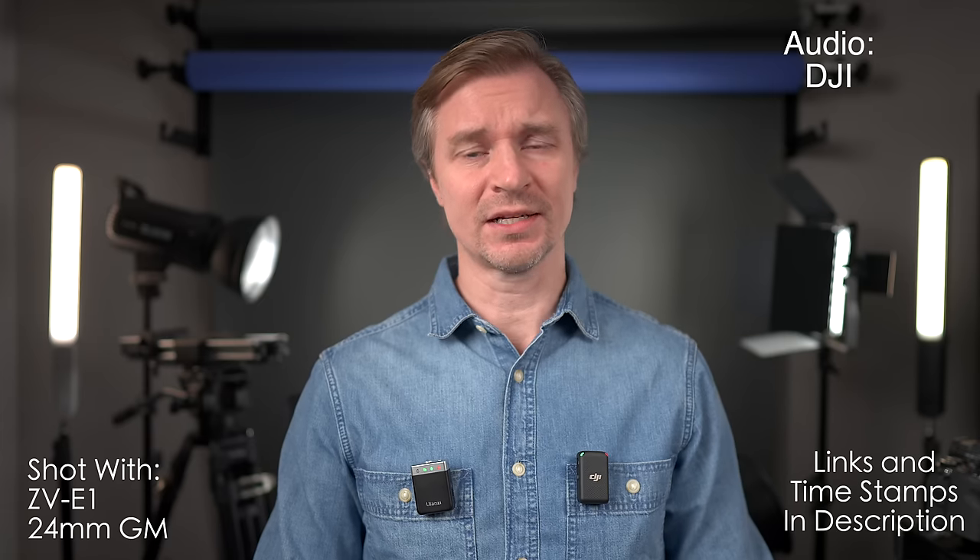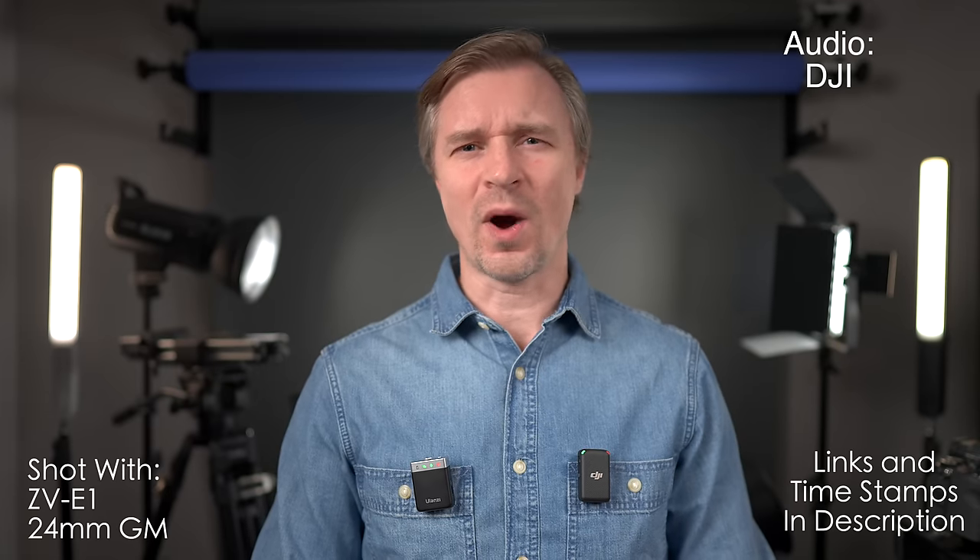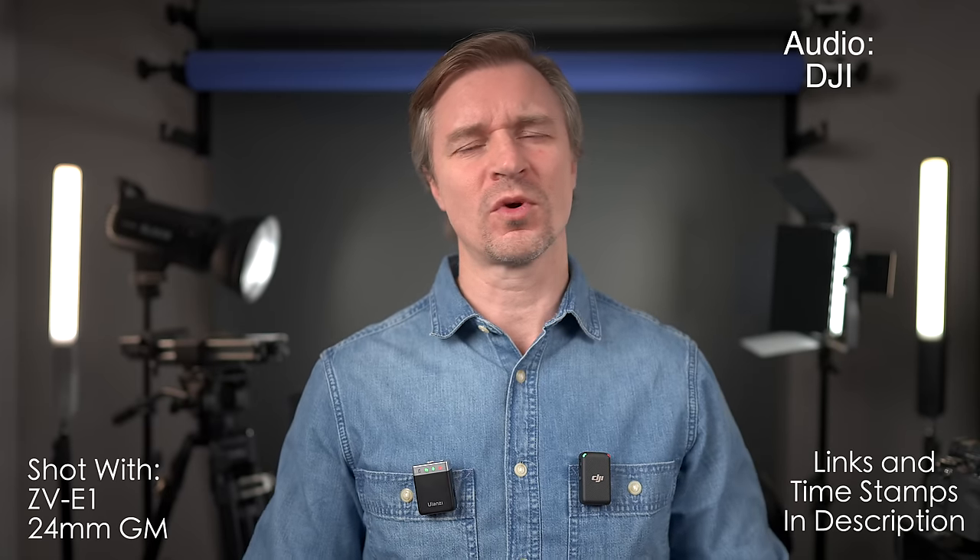This video has been requested a lot, and I can see why. This right here is the DJI Wireless Microphone — one of the most popular wireless lavalier systems on the market. And over here we have a new offering from Ulanzi, the AM18. This mic seems to do a lot of what the DJI mic does, but for less than a third of the cost. Right now this one is $99, so we should talk about it.